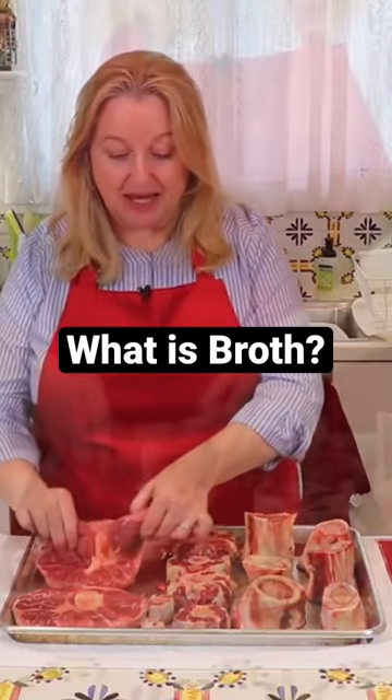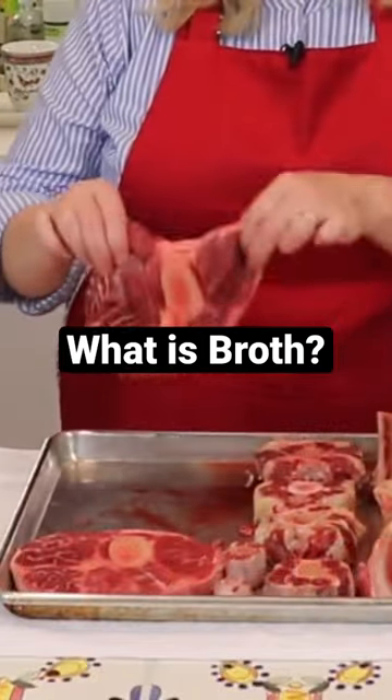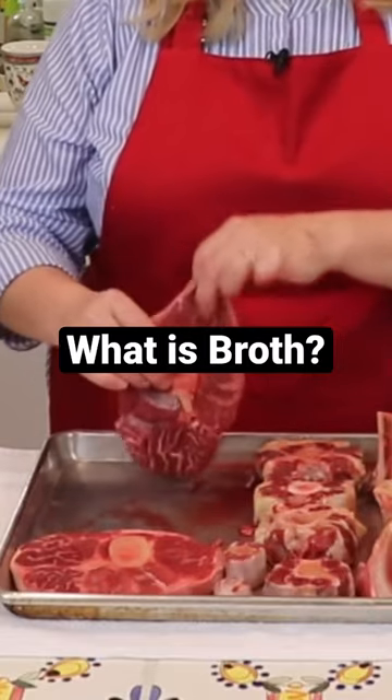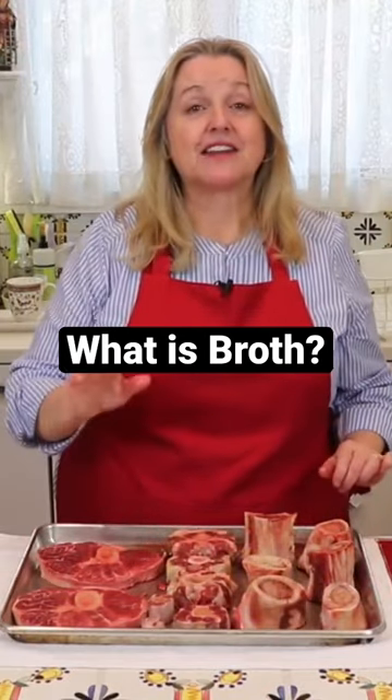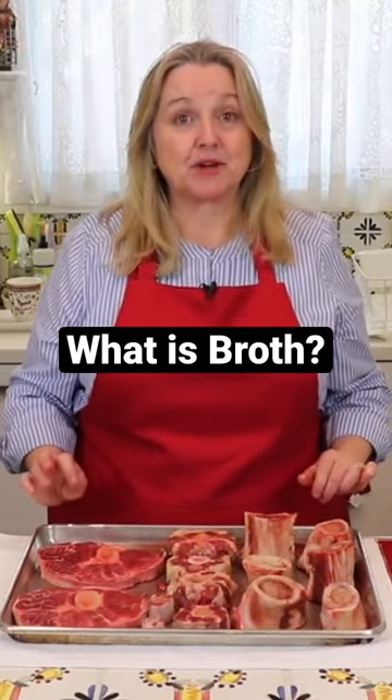Broth is made with meaty bones — a lot of meat and a small bone. Because you're using a lot of meat, the final product is high in protein.